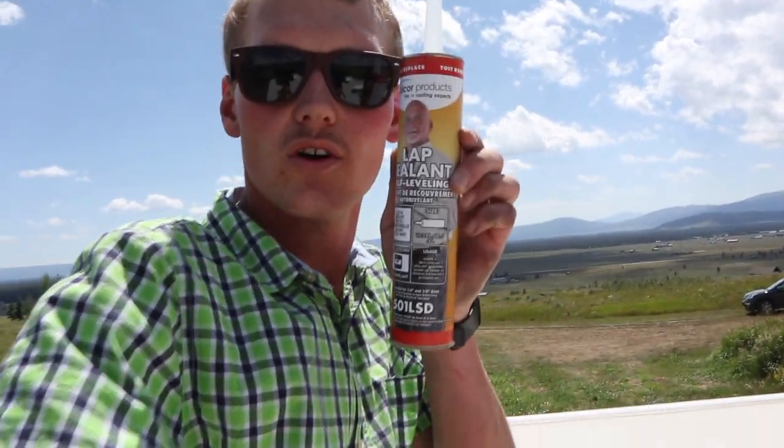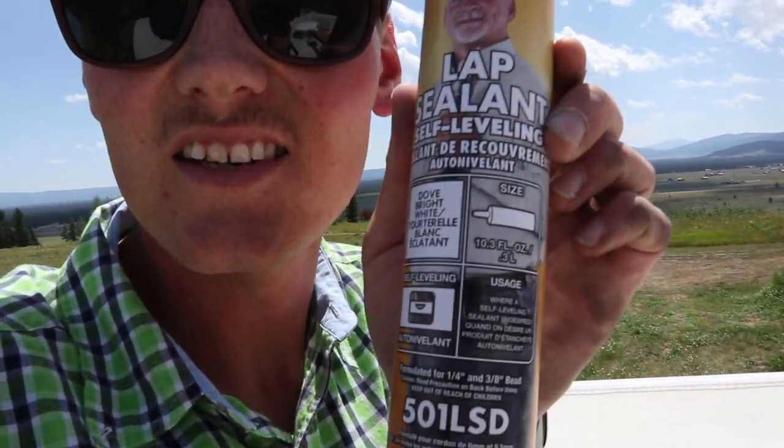I screwed that all down and cut off all the excess butyl that popped out when I put the screws on. Now I'll be putting on this Dicor — see, it's self-leveling, so it's made for roofs and for this kind of vinyl. I'm going to cover all the screws and then do a nice bead around the edges of the vent, and then I'm done up here.